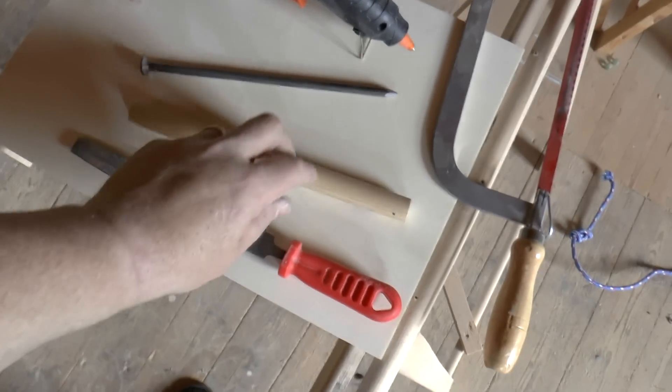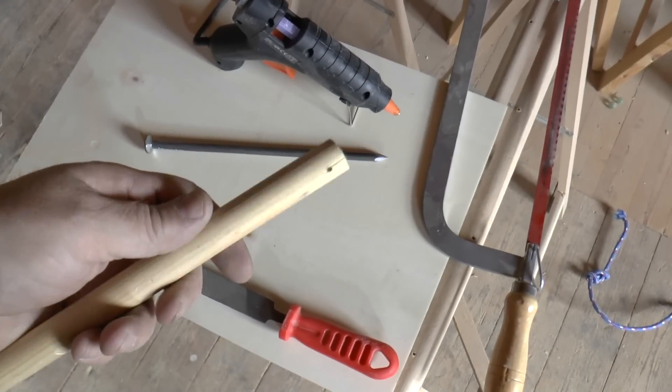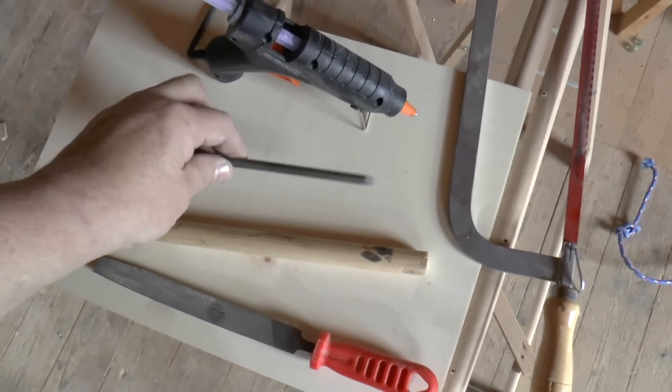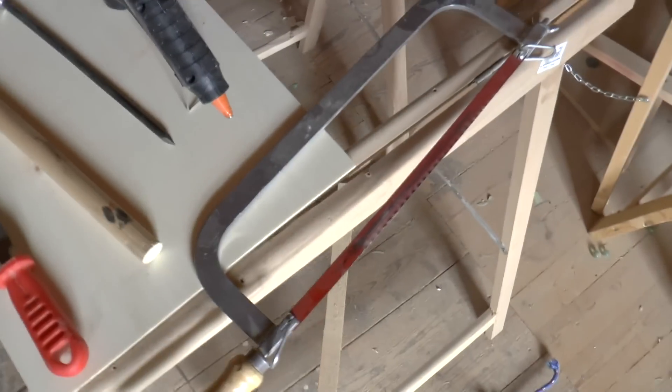You need a file, you need a round dowel — this is 20mm, but you can also take 1 inch, whatever size you have. You need a fair nail, this is say a 9-inch nail, but it can be any type. You need a hot glue gun, a metal saw, and some wood saw.